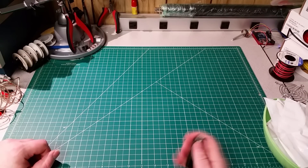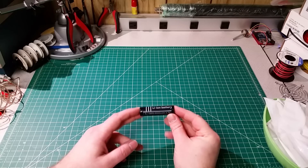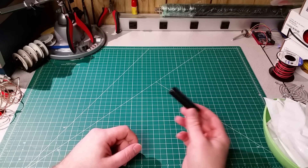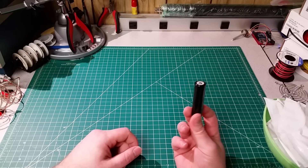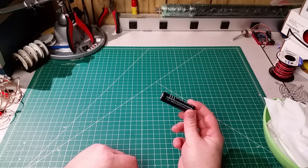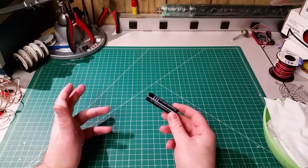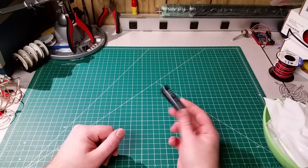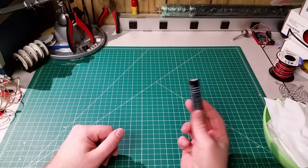Hey, Dan here. So let me ask you, have you come across any of these really inexpensive lithium-ion batteries from the various Chinese suppliers? Have you thought, is that actually worth wasting any money on, or is this going to be a fake? Is this going to be a battery filled with sand, a smaller battery in a steel tube? Is it just going to be nothing near the rated capacity? I have seen some horror stories out there. People have really gotten scammed when they were trying to order batteries.